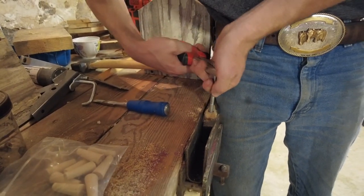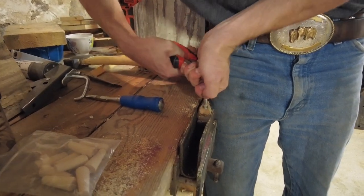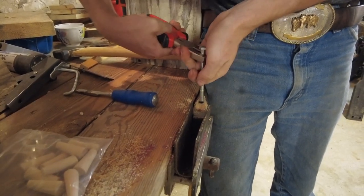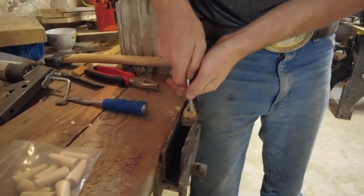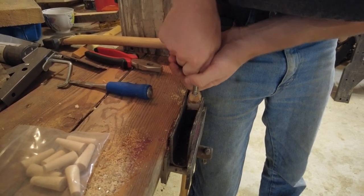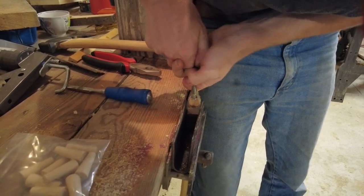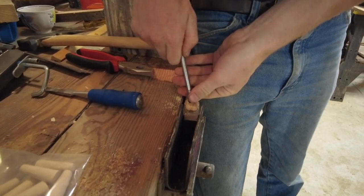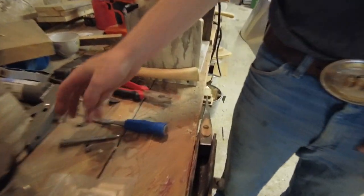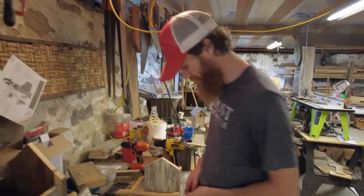What we're going to do is just move it around and it's going to eventually pull that wedge out. As we're doing this, we're going to pull up, allowing those threads to really bite into that wedge. There we go — there's the wedge. It's undamaged, so you could reuse this on a different handle in the future.